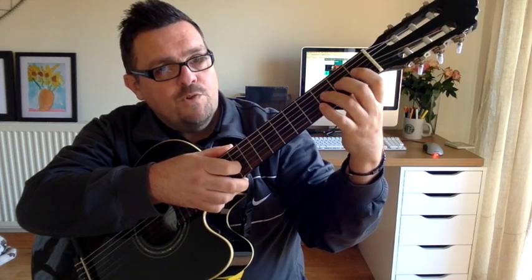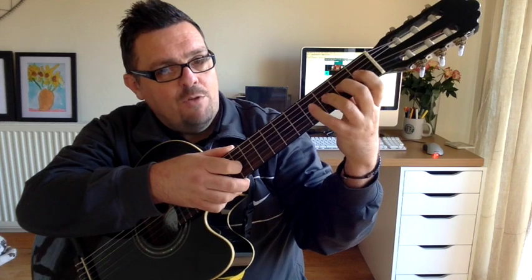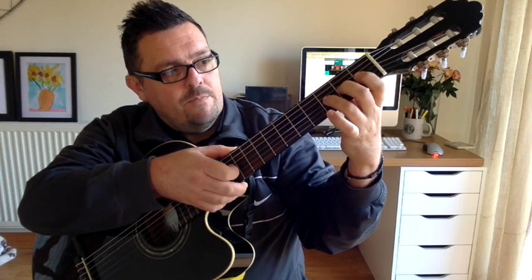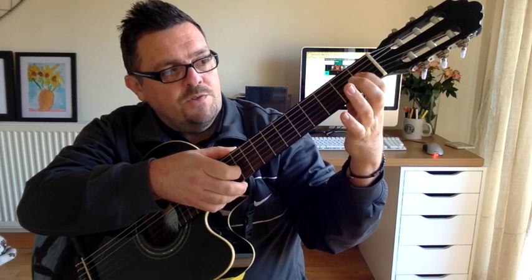And then we're going to go up one more string up to the G, but this time not the 4th fret but the 3rd fret: 3, 2, 1, 0.